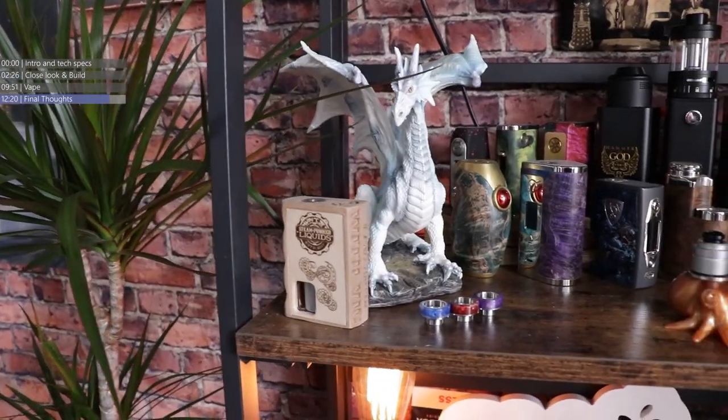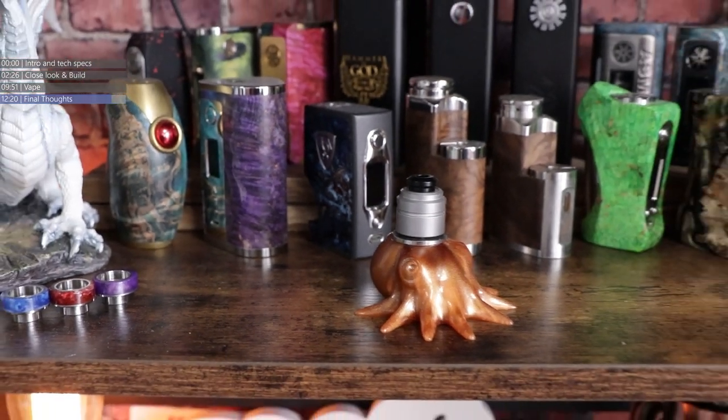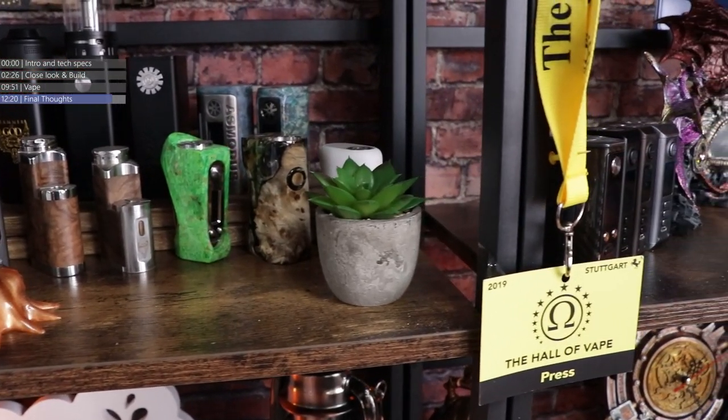Considering the Wasp Nano is coming up on something like three years old, and it's taken this long for an RDA manufacturer to come out with an RDA that can stand toe-to-toe with it — that's not bad going on Umie's part. But this little dripper is one to watch out for. I think it got released yesterday, and if this video's out on Friday, you might start seeing it pop up in online stores.